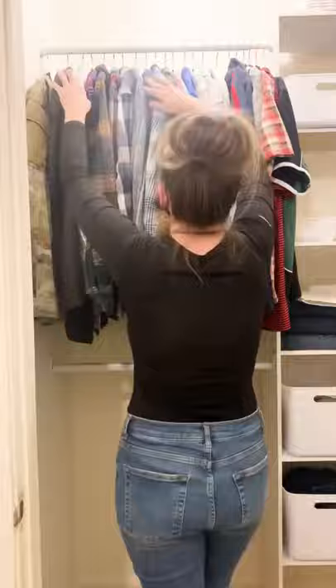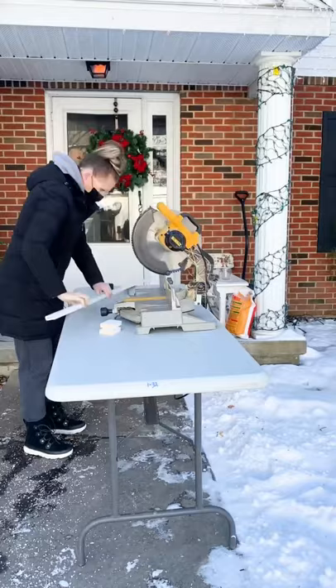Then I bought and installed a shelf to go across the top and cut a 1x2 as the face trim.